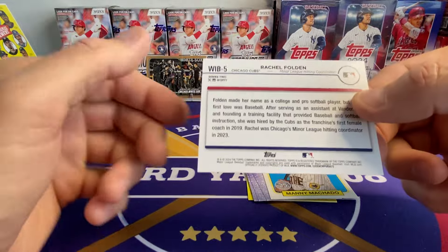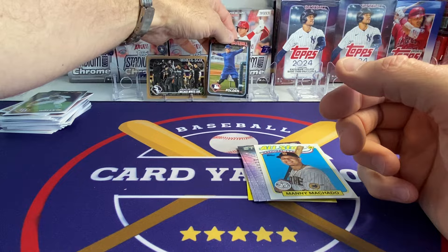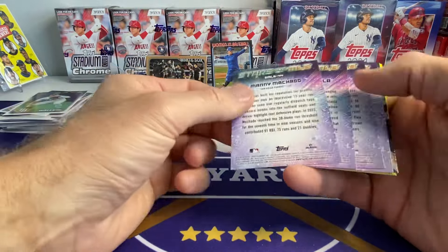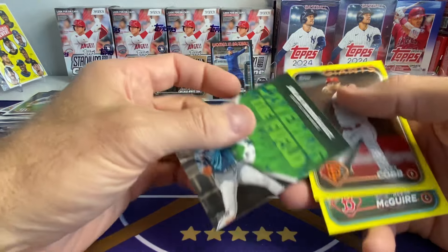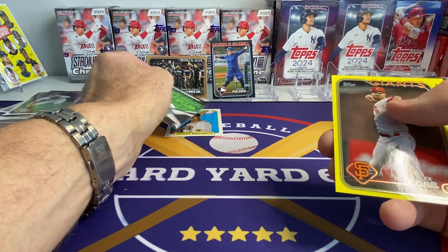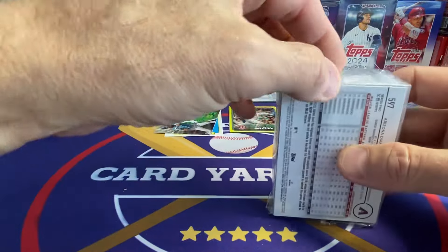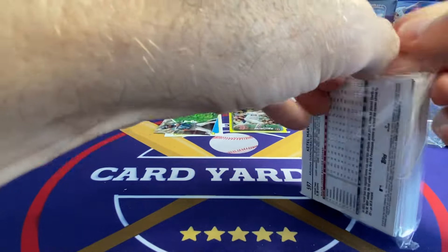She's the Cubs minor league hitting coordinator. That's the first Women in Baseball I've actually pulled and it's a black parallel. There's Machado on the All-Star game. I'm going to just pull these aside and throw them over there. There's J-Rod covering the field — I don't know if those spray charts are accurate, I assume they are. Cobb and McGuire, not the ones we're looking for. I'd really like to find the Shohei yellow. That would be something.